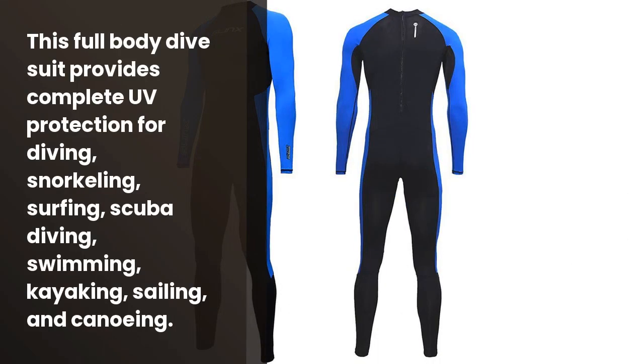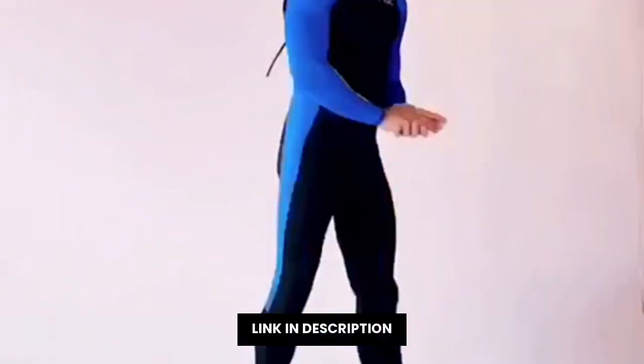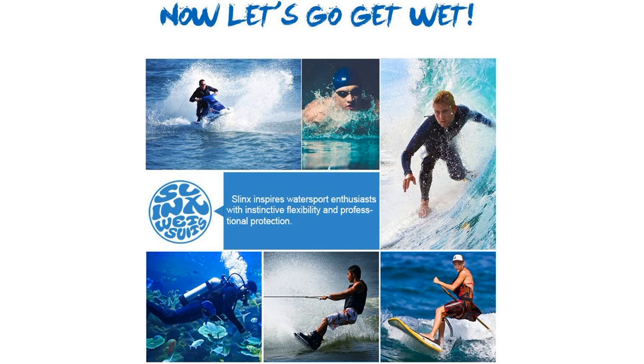Si deseas practicar deportes acuáticos con protección total, entonces este es tu vestido. El Full Body Dive Wetsuit Sport Skins Rash Guard es una excelente opción para practicar deportes acuáticos. Es resistente a la lluvia y el agua, lo cual significa que es perfecto para practicar deportes en el mar o en aguas bravas. La prenda está hecha de una tela resistente y suave, lo cual permite que puedas pasar un buen rato en el agua. Además, el color es perfecto, disponible entre el rojo vivo y el azul profundo.